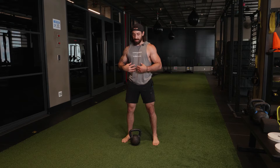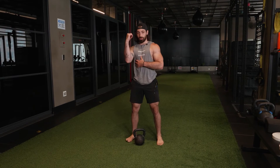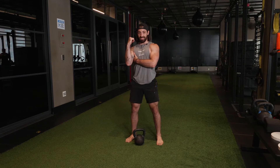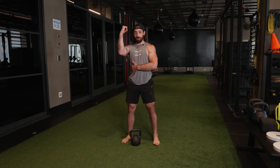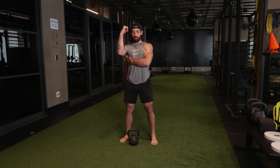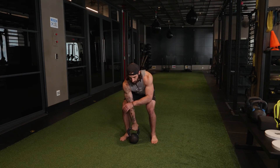Create tension through our brace to keep that kettlebell still. Our armpit is locked in. Level one of the bottoms up hold is arm tight, tricep tight to the body. We can start getting here as you get better, but the armpit remains engaged the whole time. This strong lat is really going to make or break this bottoms up hold.